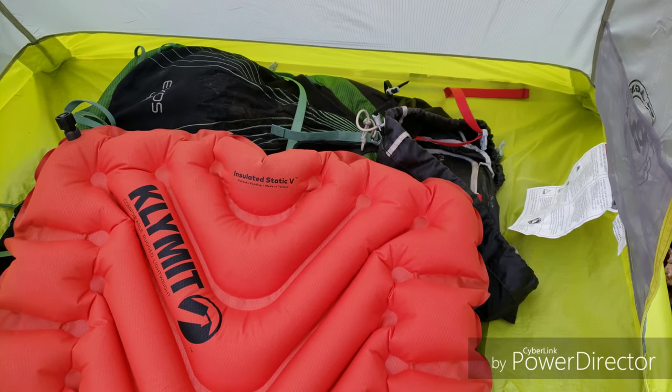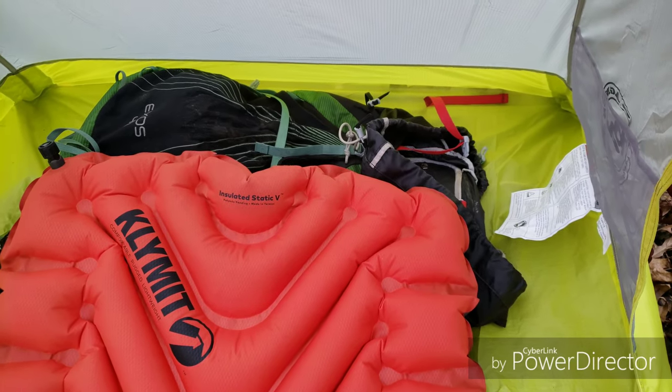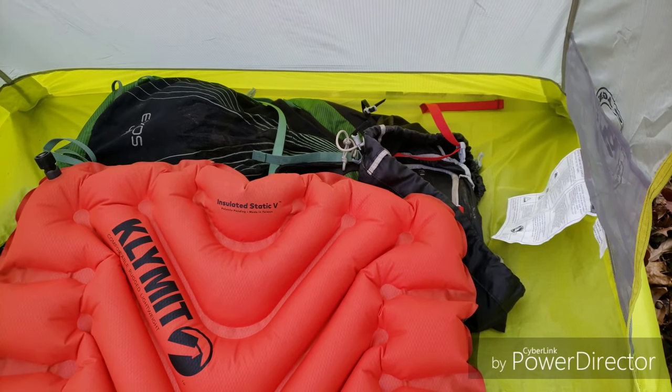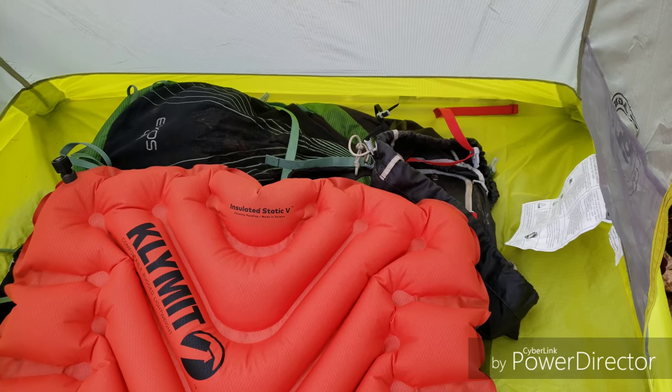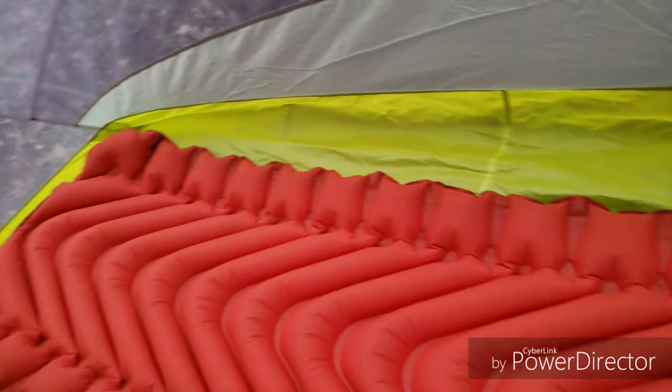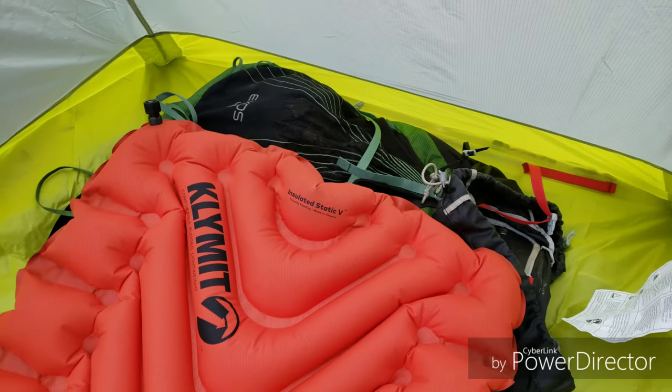There's what it looks like with my Exos 48-liter pack in there. I usually bring that in — I might use it as a pillow. I keep my gear stuff inside of there unless it's soaking wet.